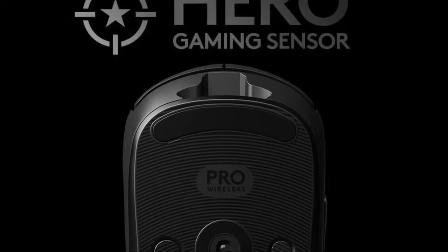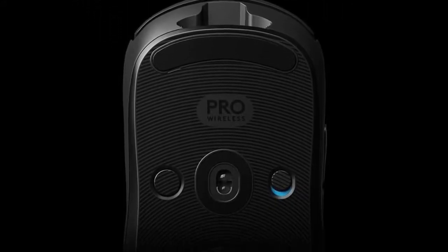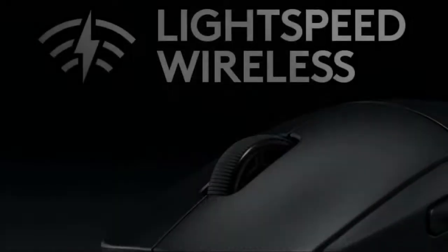More importantly is the sensor that Logitech has armed the mouse with. It's the Hero Sensor and it's widely considered the best gaming sensor currently available. One of the standout features of this mouse has to be its weight, or lack of I should say.